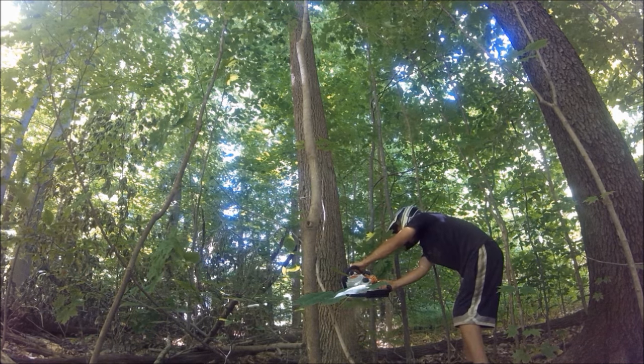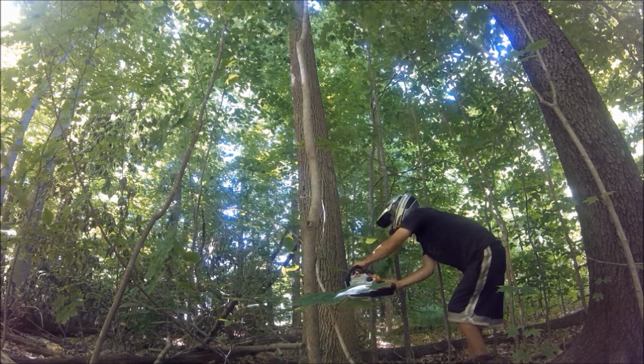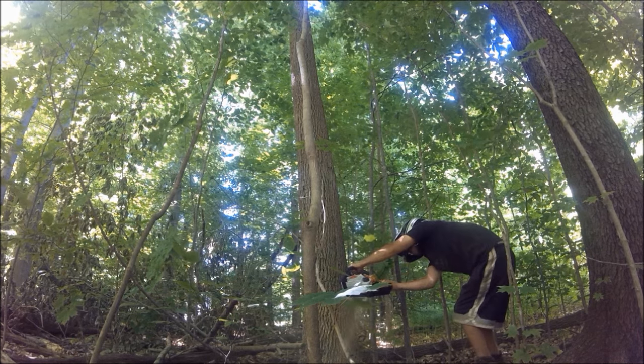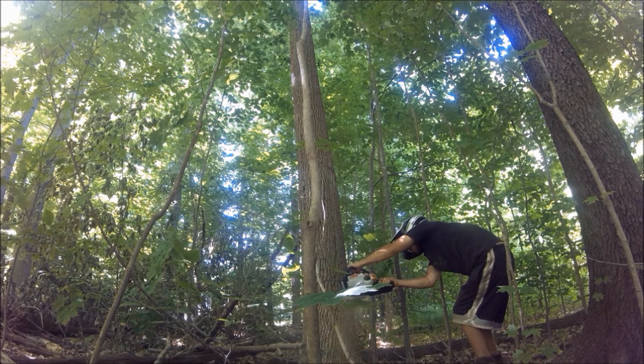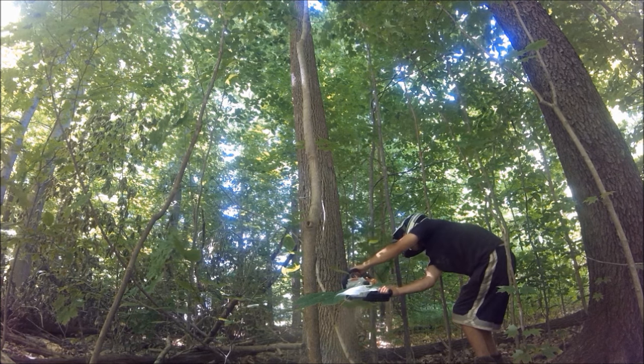What you do is you notch the tree the way you want it to fall, and then you start cutting into the tree. Once you feel a little bit of weight leaning on your chainsaw, pull the chainsaw out.